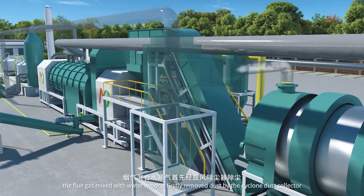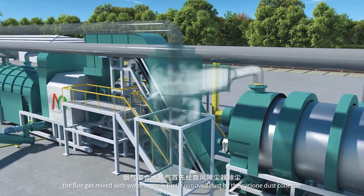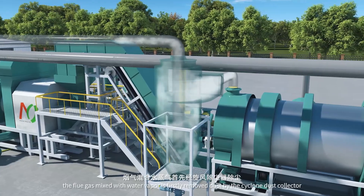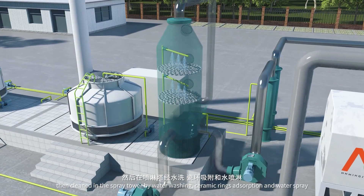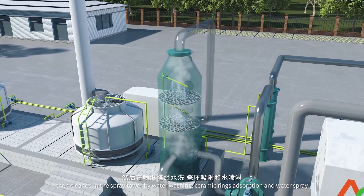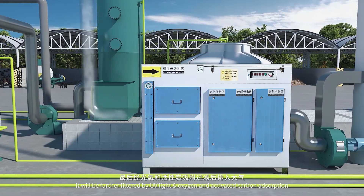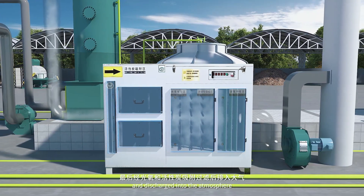The flue gas mixed with water vapor is firstly cleaned of dust by the cyclone dust collector, then cleaned in the spray tower by water washing, ceramic rings adsorption, and water spray. It will be further filtered by UV light and oxygen, and activated carbon adsorption, before being discharged into the atmosphere.